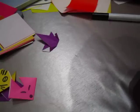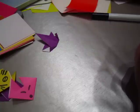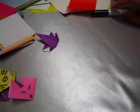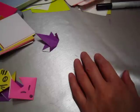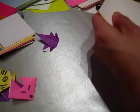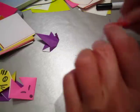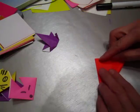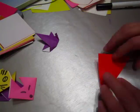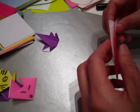A yacht — a little boat, a boat with a sail. Let's do a red boat. You have a piece of paper, taco fold, taco fold, and then fold again.